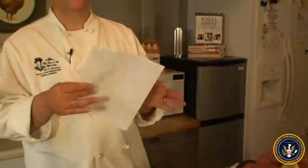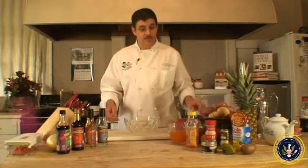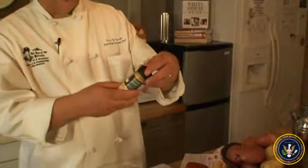you either printed out your handy dandy recipe or you picked one up at the supermarket. So the first thing we're going to do is take a little bit of my favorite